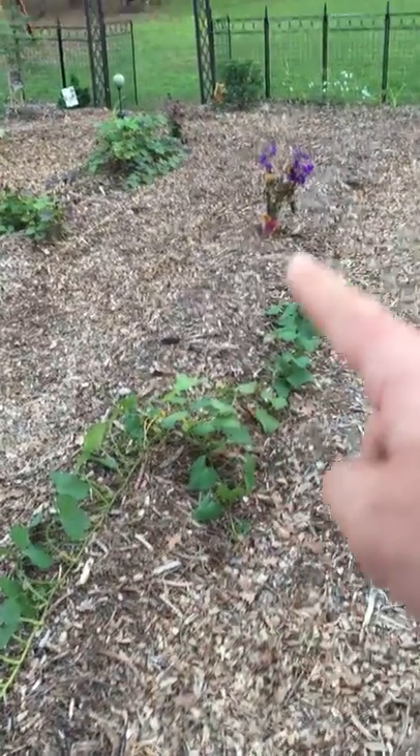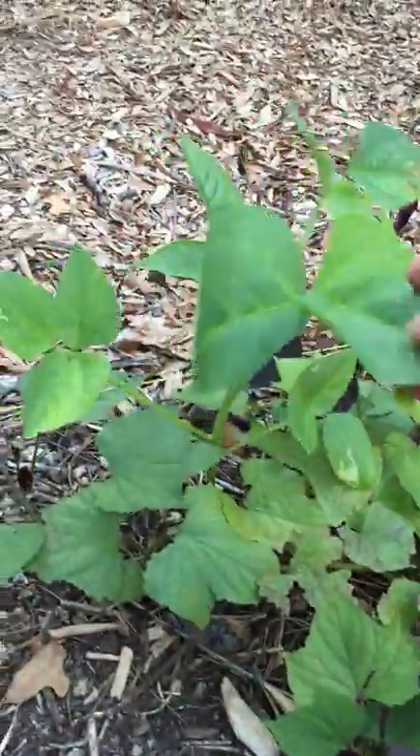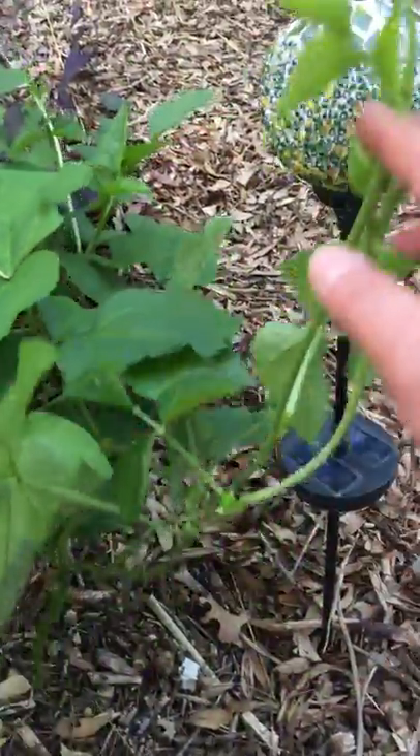On this side I've got some sweet potatoes. My little daughter planted those little flowers. I've got some more sweet potato here, and these are some rogue black-eyed peas that germinated from last year's crop. Here's another rogue black-eyed pea plant — it's vining.